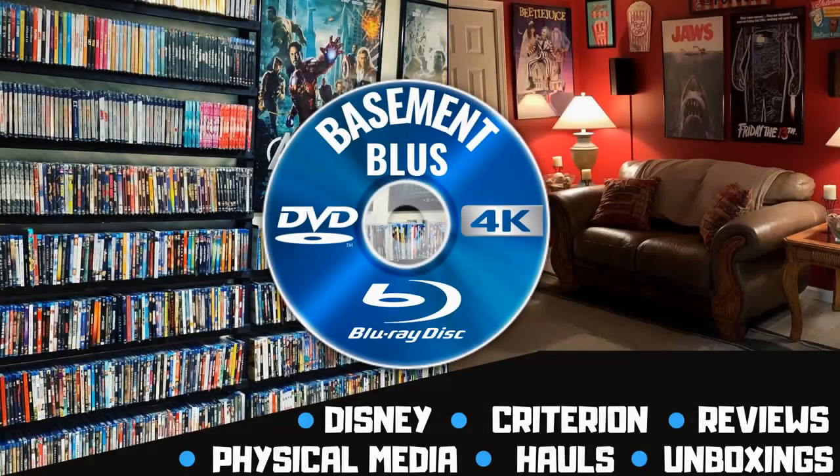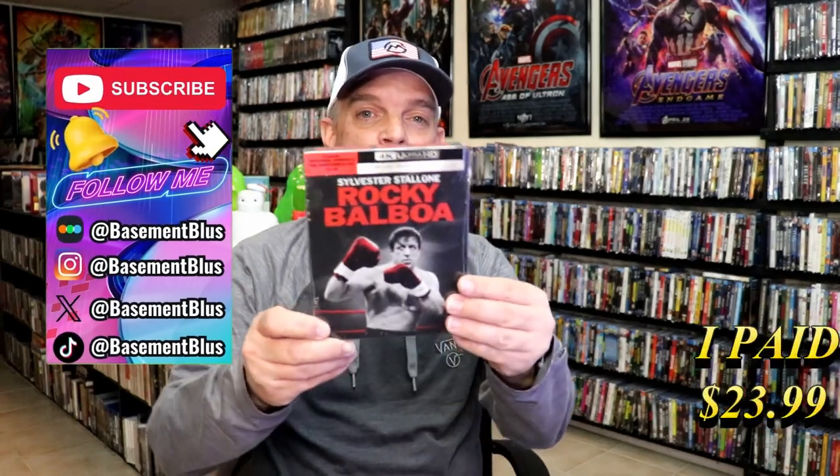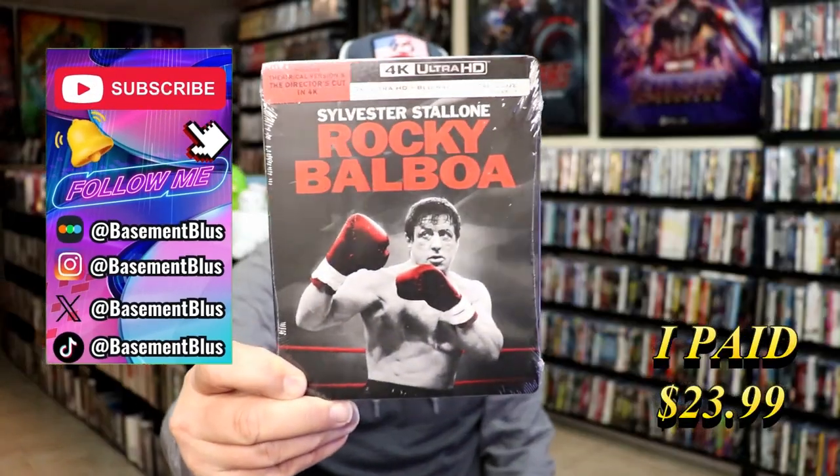Hey, Tony here. Today I'm going to do an unwrapping of the Rocky Balboa 4K Steelbook release. So stick around.